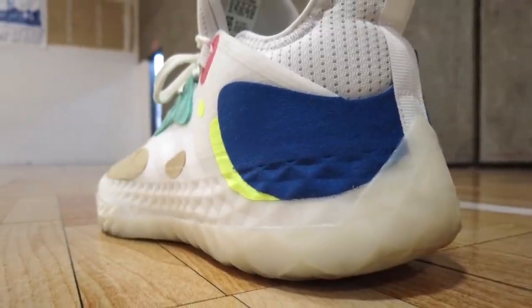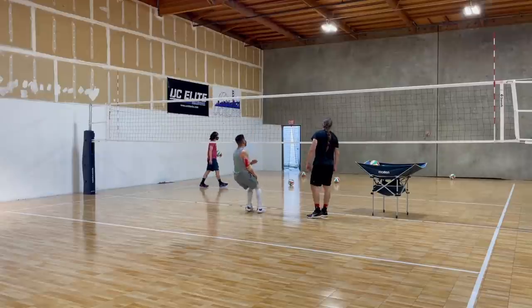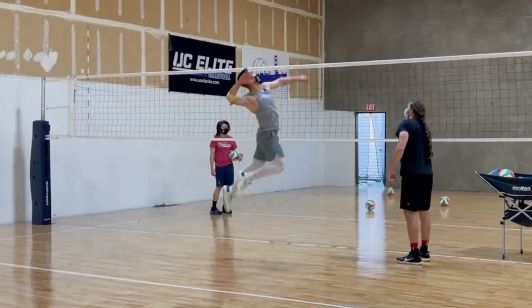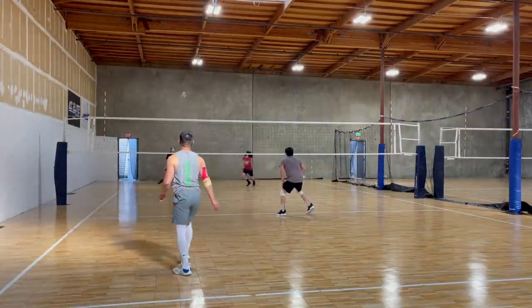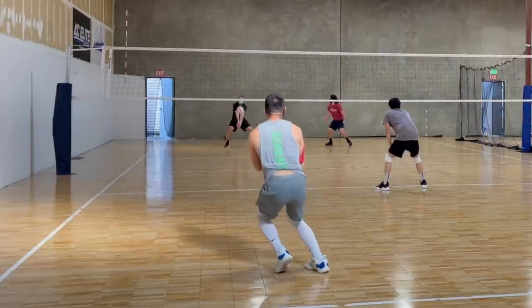Even though the sole is on the thicker side, it's definitely a lot stiffer, so you really feel the floor with every movement. The heel-to-toe transition during a two-foot jump didn't feel as smooth due to the rigid sole. Another downside of a stiffer sole is that shock absorption is not great — I felt more force when landing from jumps. This was a surprise because Adidas shoes with Boost technology usually have great shock absorption, but I didn't really feel that in this shoe.